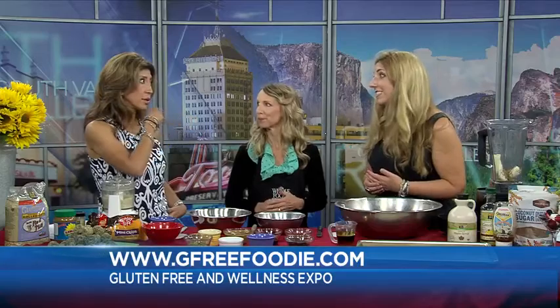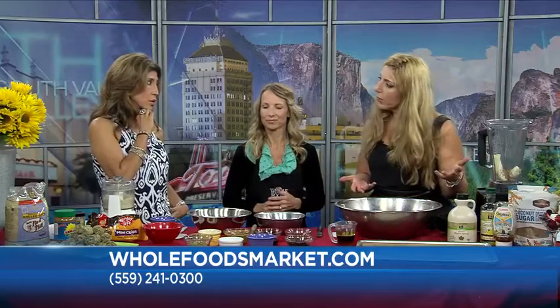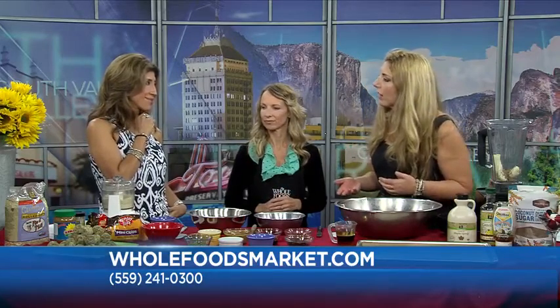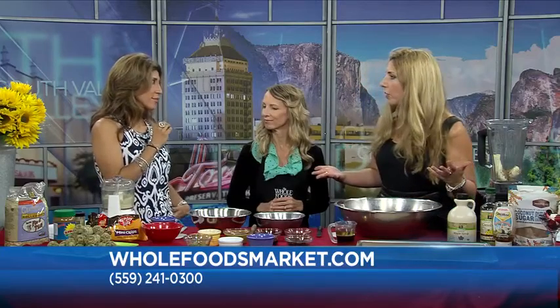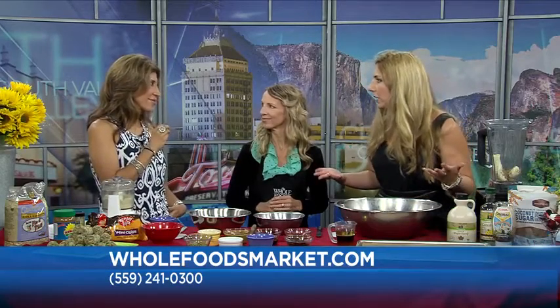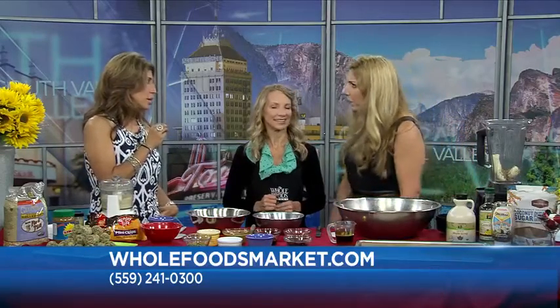Hilary will be doing some cooking demos, and the crew from The Painted Table will be there. It's presented by Mary's Free Range Chicken — she's getting big, and that's a local brand to be incredibly proud of. There'll also be lots of local farmers: Hamilton Ranches, Rosenthal Olive Ranch. If you want to talk to some farmers about local food, or talk to the Metal Mart crew about mountain climbing, there'll be all kinds of gluten-free information, food information, and info about living well.